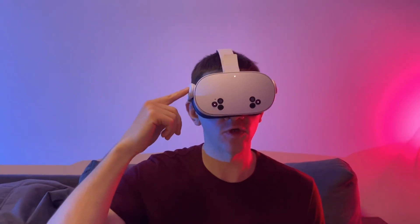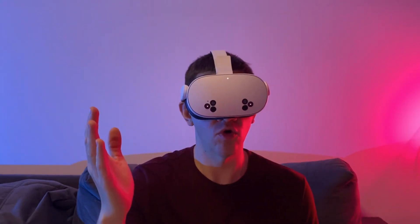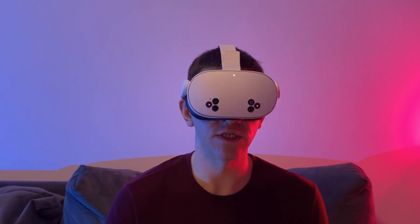I'm using MetaQuest 3S glasses. There are different models — there's the third generation and the Pro — and Skechr works on all of them.